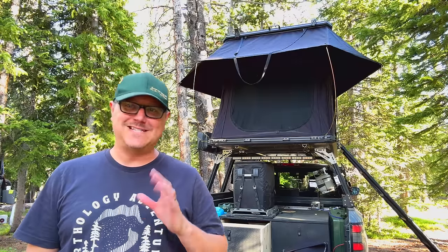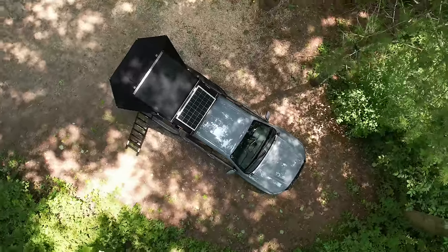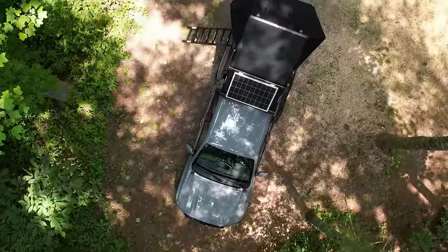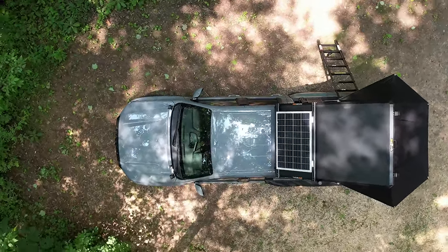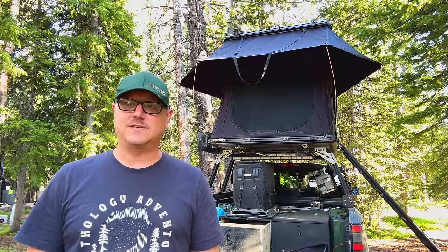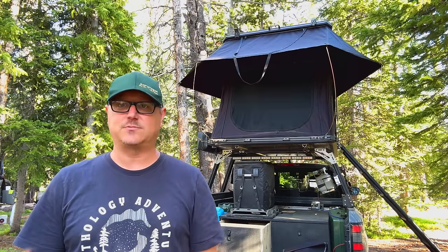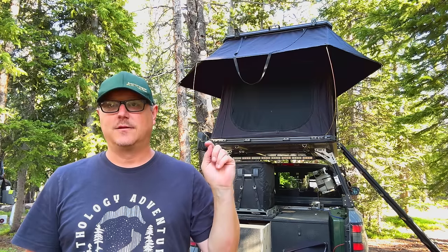Hey there, Fletch from All Things Overlanding here, and today I'm going to be talking about my new Nature Nest rooftop tent. This thing is basically a knockoff of the Roof Nest — I believe Falcon is the name of it — and it's really, really nice. I got it off Amazon, so if you're looking for something you can get easily and quickly, it took about a week, so it was actually really fast delivery. I got it just in time for this two-week trip that I'm on right now. I've already spent about three or four nights in it, and so far it's been phenomenal. I'm going to walk you through all the features, talk a little bit about the design, because that was one of the things that drew me to it. If you're looking for a budget alternative to some of the bigger name, more expensive rooftop tents, I think this is a great option.